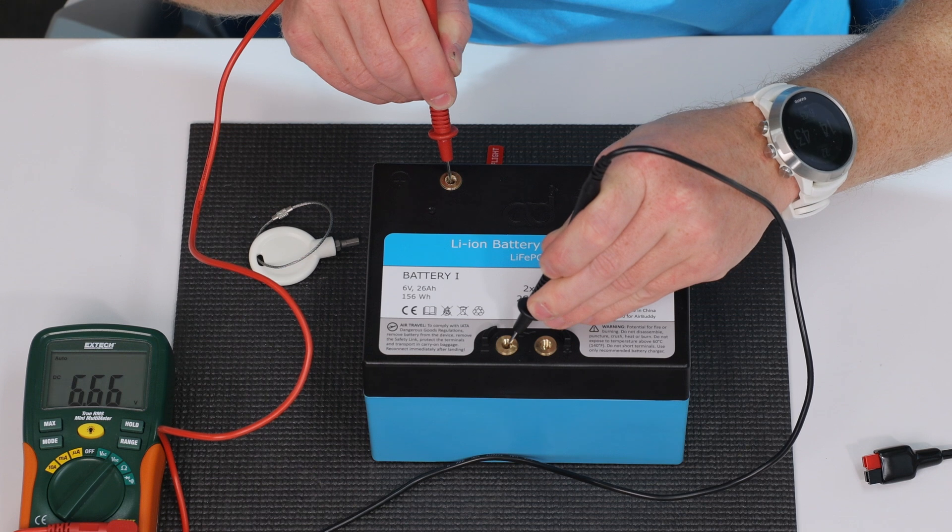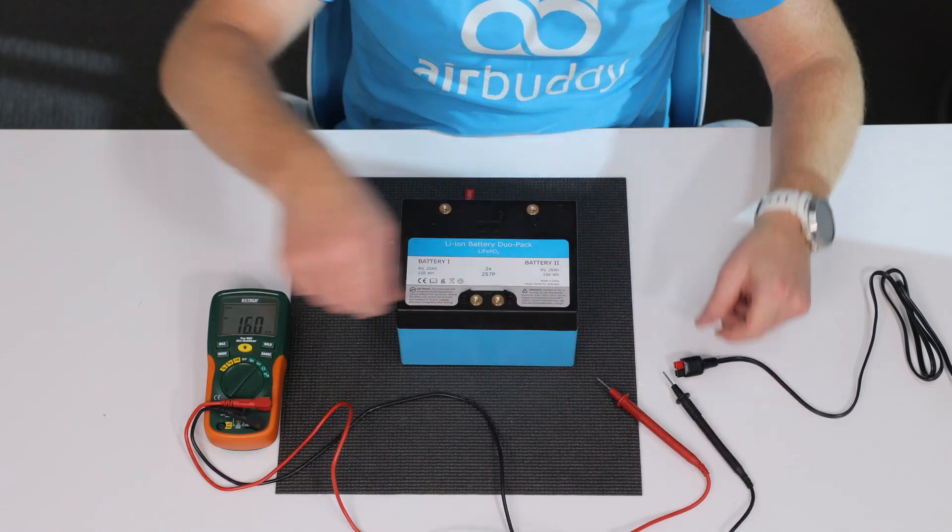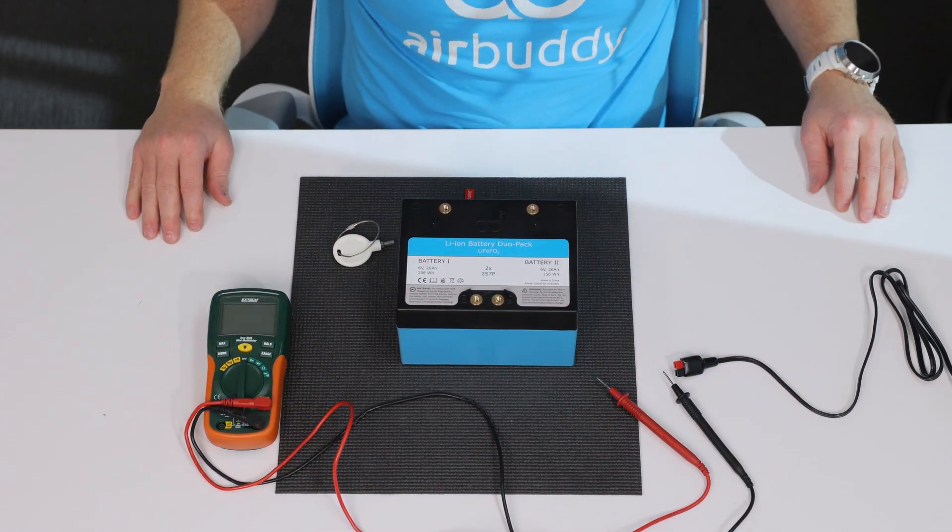If you don't get these measures, there may be something wrong inside of the battery. Stop using such battery immediately and get in touch with customer support.